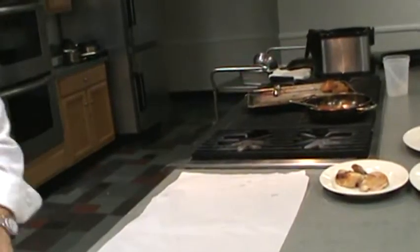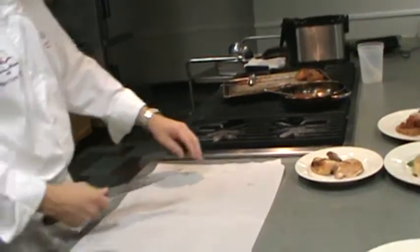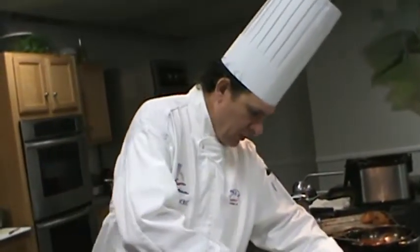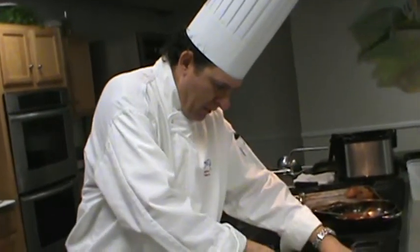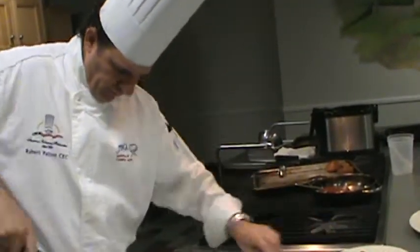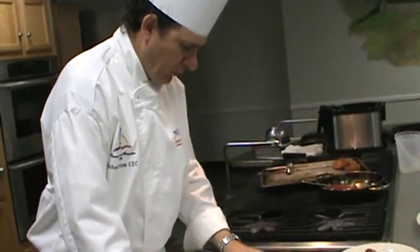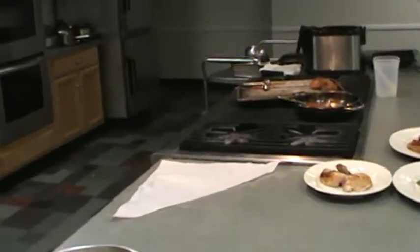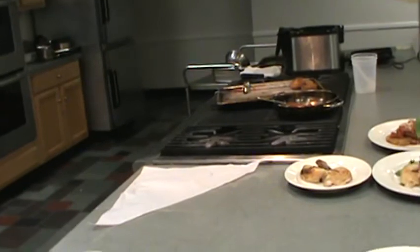What kind of paper is that? Parchment paper — P-A-R-C-H-M-E-N-T. We're going to see that next week. It's called en papillote — a good steaming method.